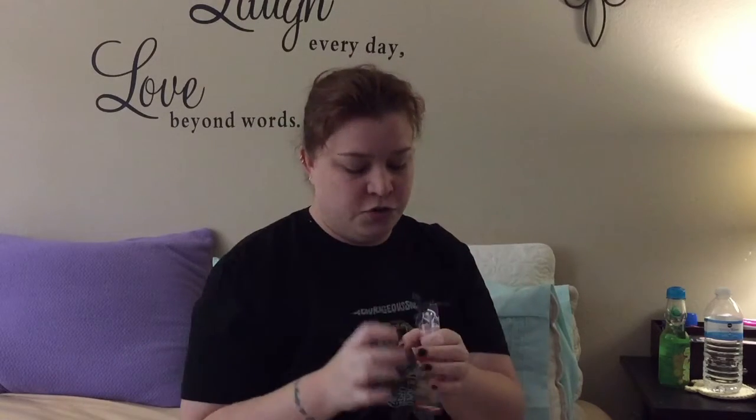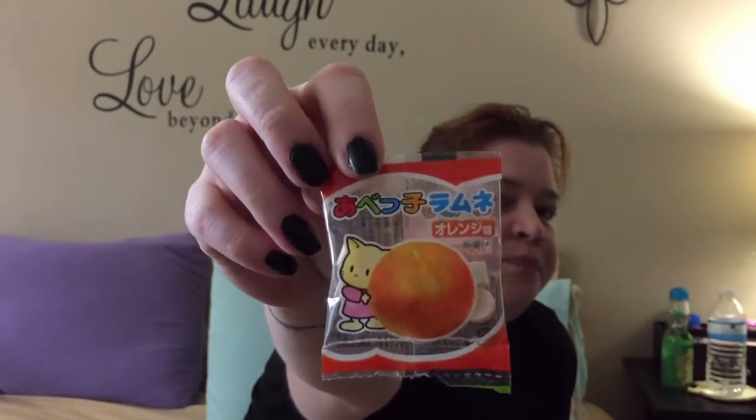The next flavor is grape — so we've got grape and orange left. Let's try a grape one — it's like a purple-y pink color. So good! They melt in your mouth; they are so delicious. And the last flavor is the orange — look at the cute little kitty on the package, how cute is that! The orange ones are, of course, an orange color. The orange ones are good too. I think out of all the flavors, the strawberry is my favorite — it legit tastes like strawberry cotton candy. That is really good.